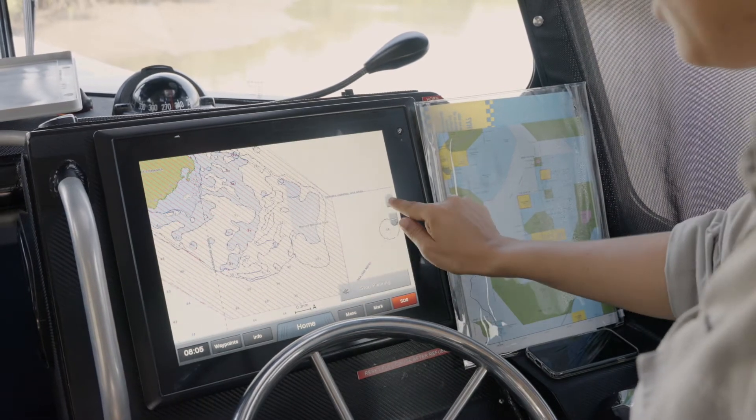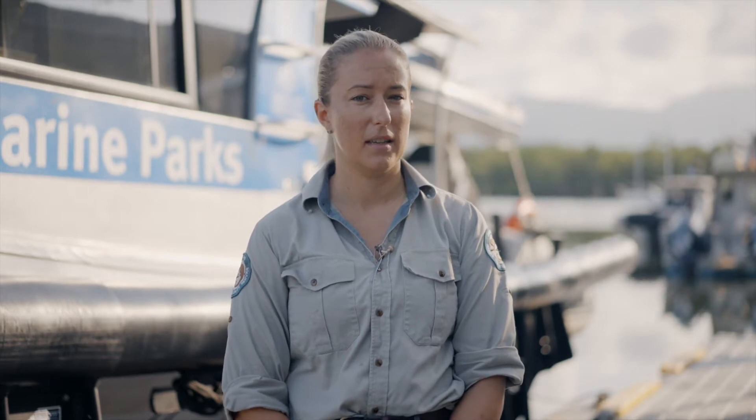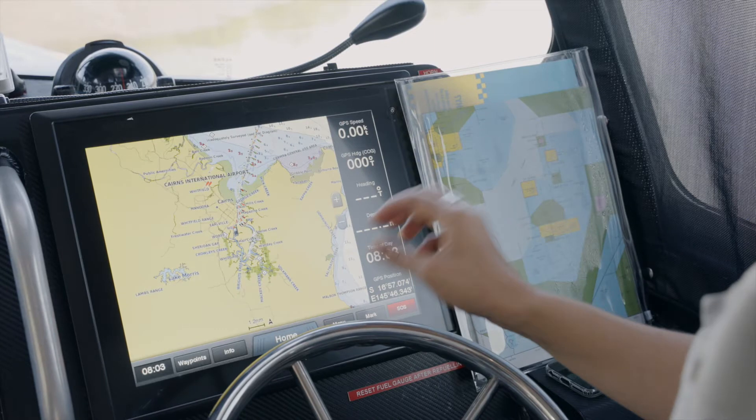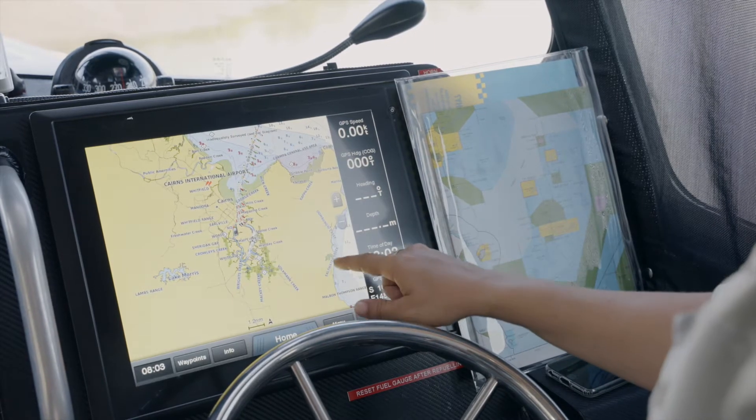Each brand is completely different. Now let's look at the Garmin GPS unit. What I'm going to show you is what a green zone or a no-take zone looks like using the Garmin GPS unit.